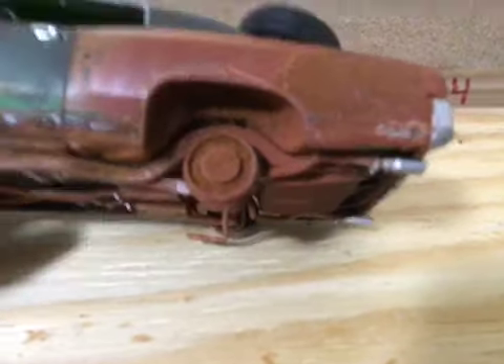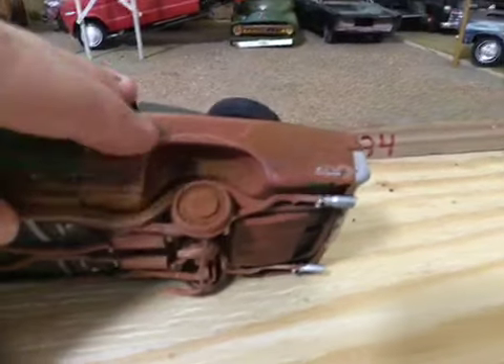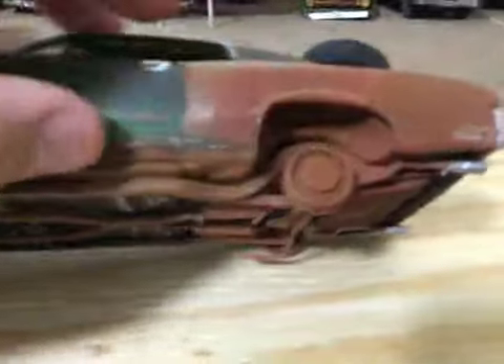The biggest detail that I did was the rust right here. That's the wheel box — I made it like a brake drum. I did some wheel well rust right here. This right here is like a texture.